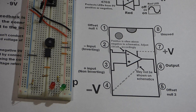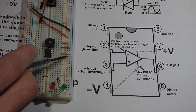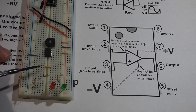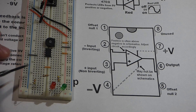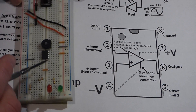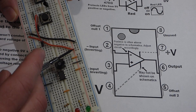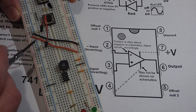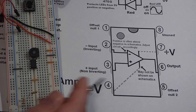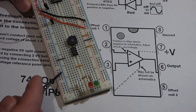We're going to use a split power supply. The positive side of one battery and the negative side of the other battery will be in series — where they connect in series will be the ground. Pin 7 goes to the positive rail; the two rails are connected, so whatever voltage we have on one side will also be on the other. Pin 4 goes to the negative side of the power supply.